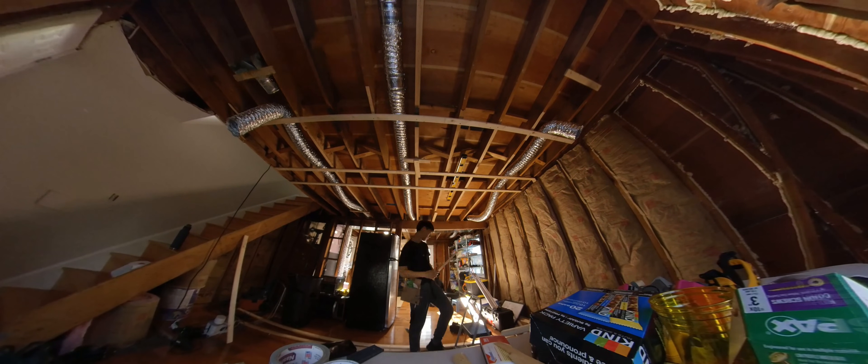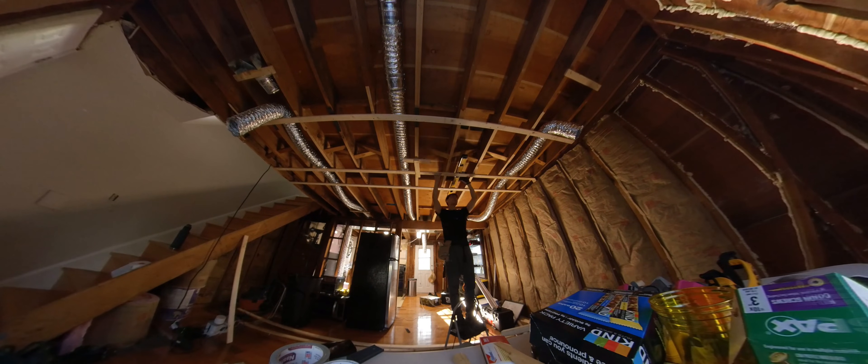At first I was attaching the strapping to every single floor joist and making sure that they were level — this was extremely time-consuming and took an hour plus per strap. Later I realized that I could just attach it to the two lowest joists, one on the stair side and one on the outer wall side, which is good enough for now because it allows me to start working on the electricity and running the wires through the strapping.